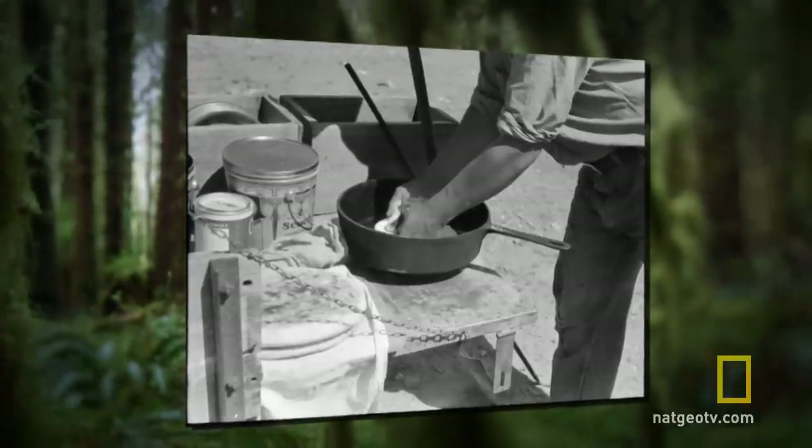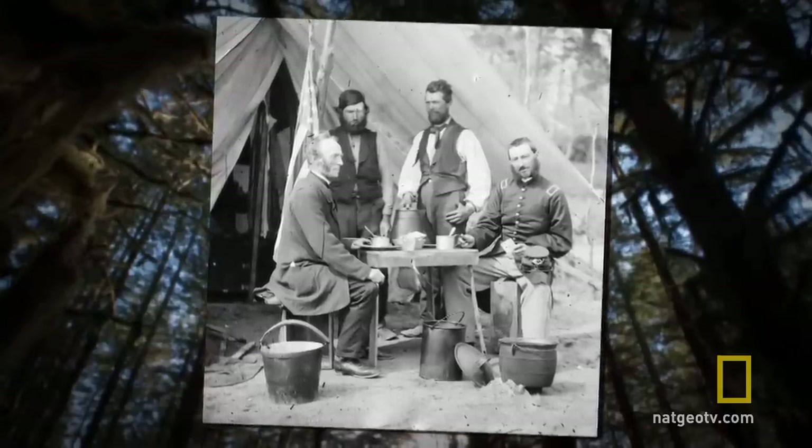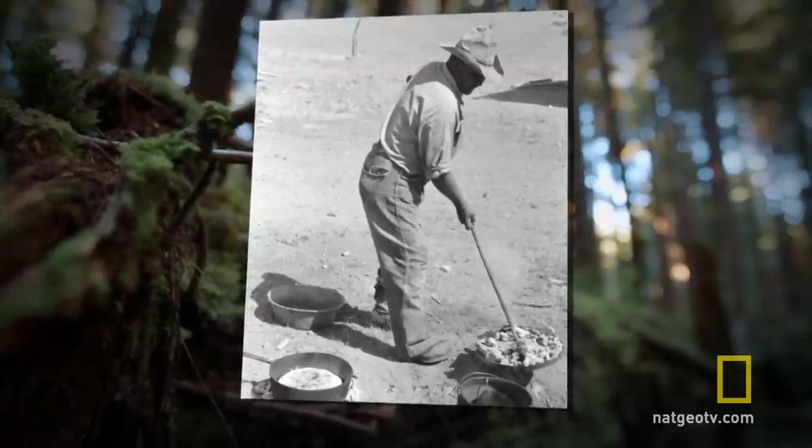Unlikely to spoil and nutritious, hardtack was a common ration during the Civil War, and it was a staple for early pioneers on long expeditions.